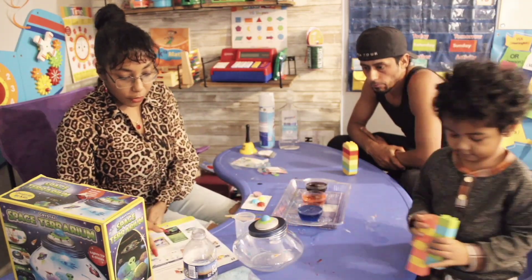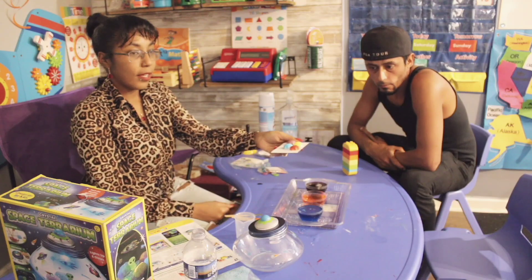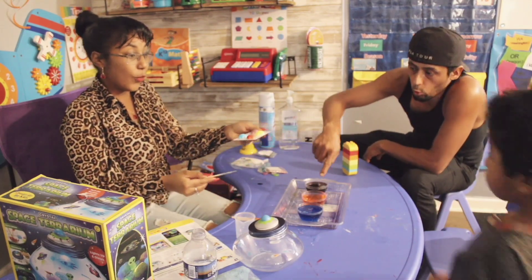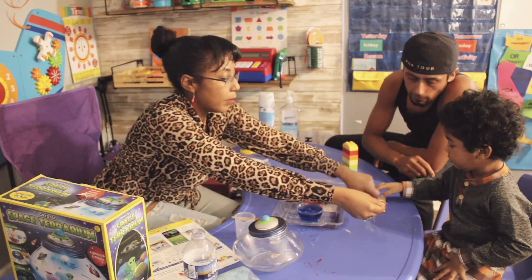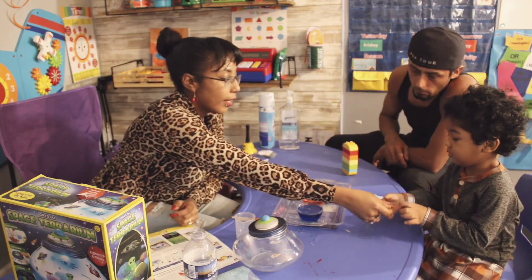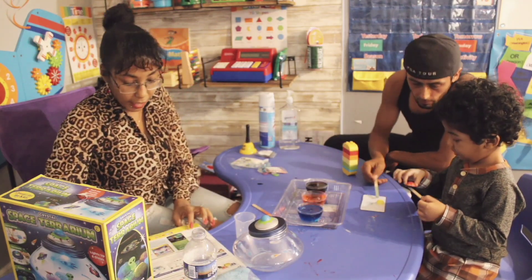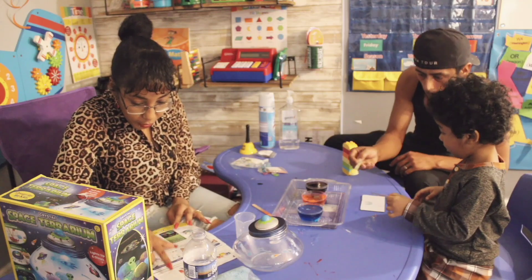Now we're going to move ahead and insert the crystal rocks into the water. It's your turn — you want to put the rocks into the water? We have the red rock, the blue, the yellow, the purple. Let's place it on the stir stick and slowly lower it into the water. Slowly. Nice. Dada's going to do one, and then baby finishes the next. We have four so you can put two into one. Good job.